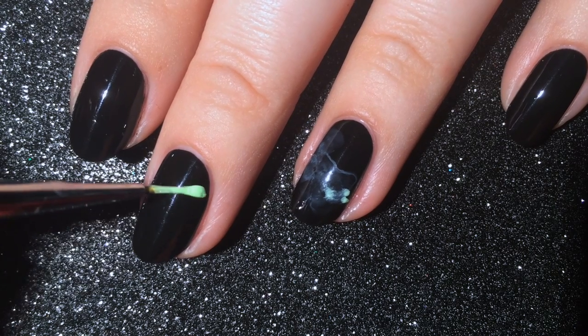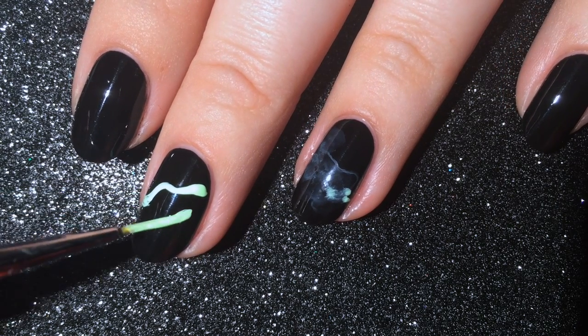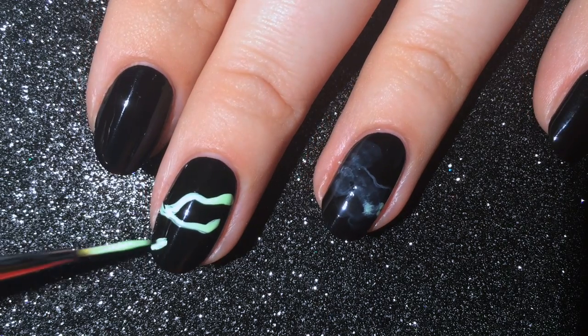Repeat the technique on all of your nails. I like to concentrate the smoke on my pointer nail and then let it trail off as it moves towards my pinky.